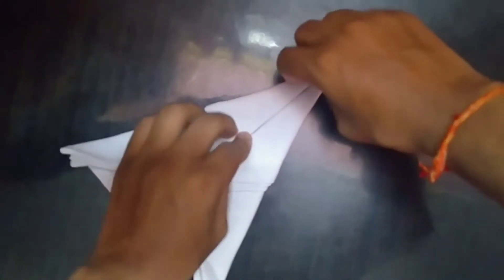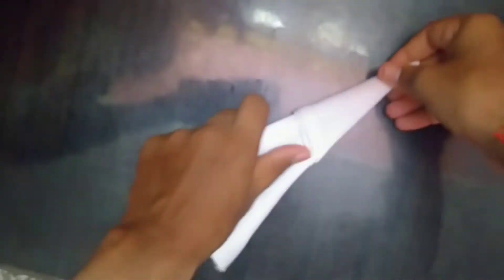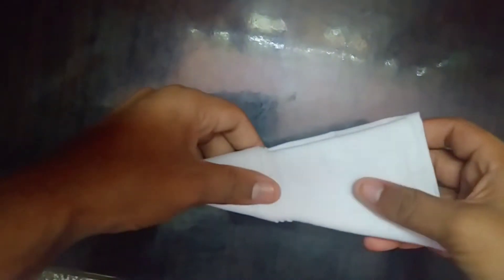Now fold both the sides inwards and press it well so that it does not lose its shape, and put it on hold. Now you will get a shape like a paper plane — keep it like this.